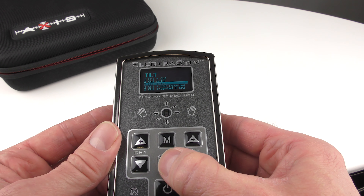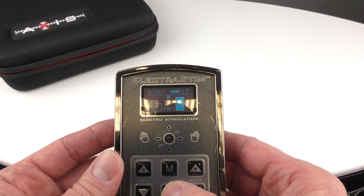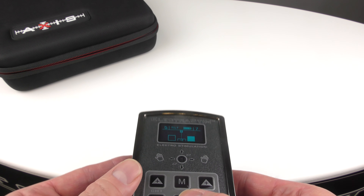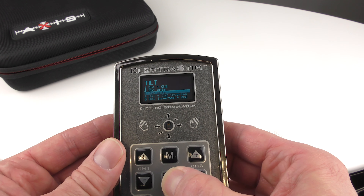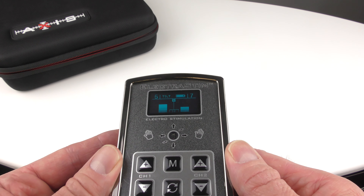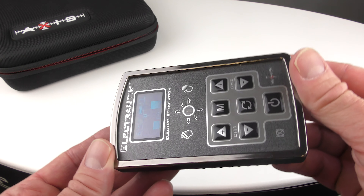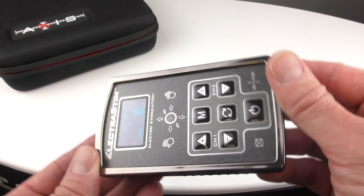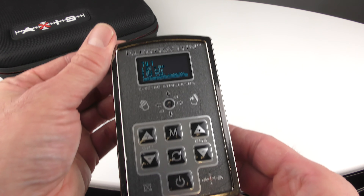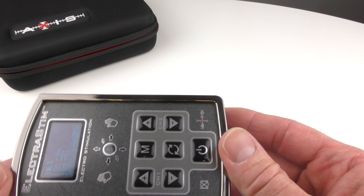You can switch it around so that the accessory connected to output 2 is now responding to the motion. You can also select inverting options, so as the stimulator tilts one channel goes up and the other goes down, or alternatively as one goes down the other one goes up.